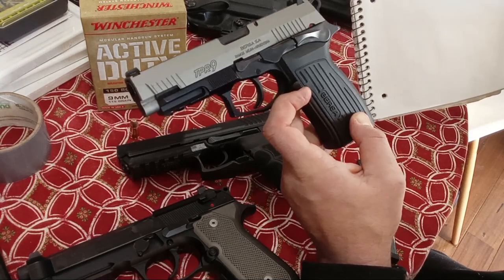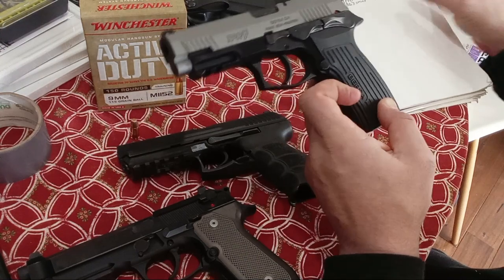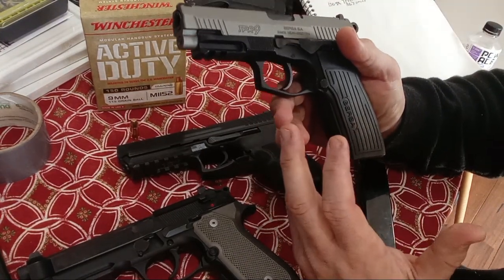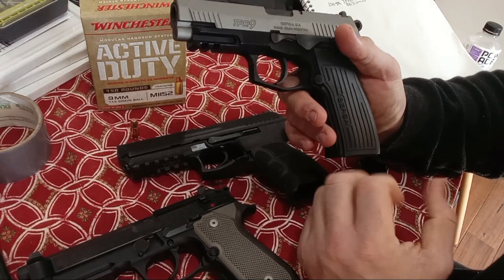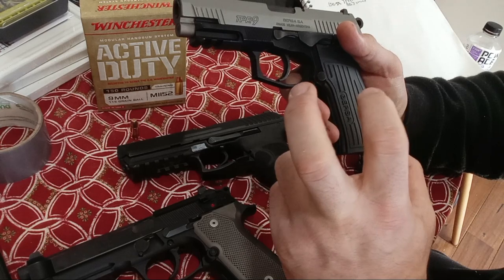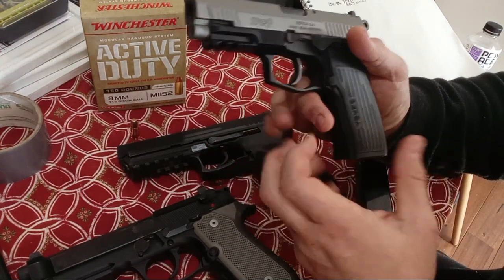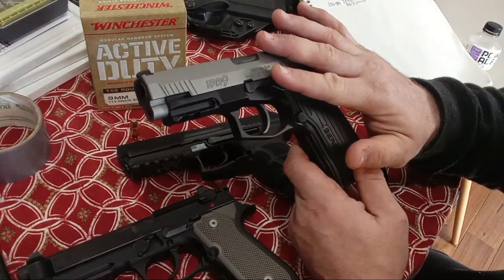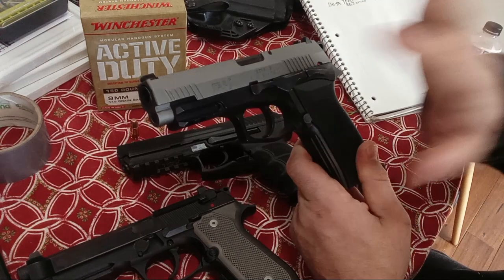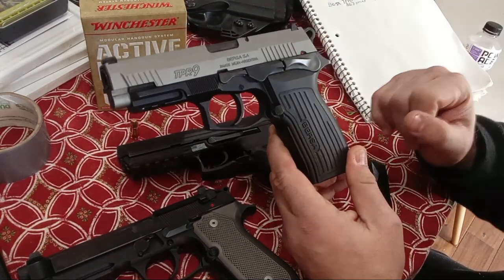5.5 inches height — just a little bit taller. The shortest barrel though at 4.3 inches. They do make a compact version, but I don't want only 3.25 inches on a heavier pistol — the weight-to-capacity ratio, the shootability ratio. With only a 3.25-inch barrel the compact is a little bit heavy, so I would choose the full-size TPR-9 if I was looking for a budget buy.